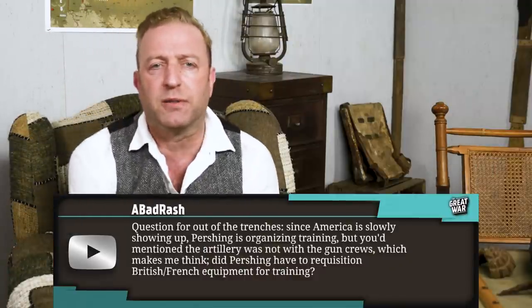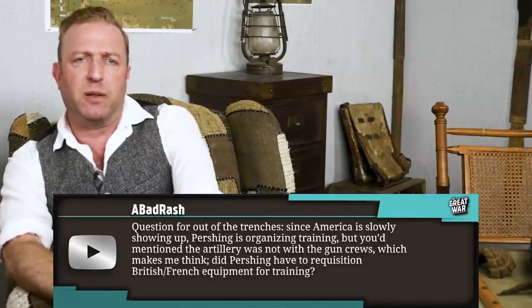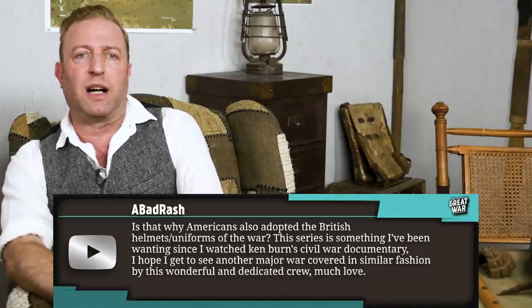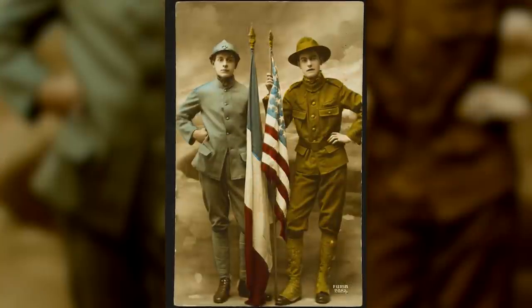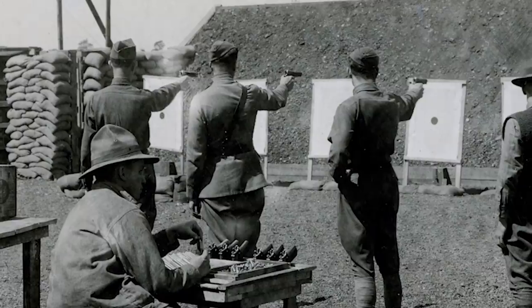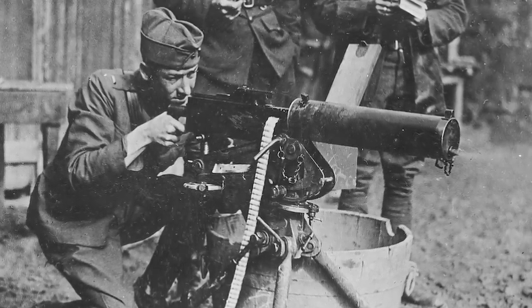A Bad Rash asks: Since America is slowly showing up, Pershing is organizing training, but you'd mentioned the artillery was not with the gun crews — did Pershing have to requisition British and French equipment for training? Is that why Americans also adopted the British helmets and uniforms of the war? We'll probably cover the American uniforms in more detail in a special episode in future. But here's a quick rundown: US troops arrived in France with their own uniforms — a khaki-colored standard uniform introduced in 1903 — and their own small arms: the standard infantry rifle M1903 Springfield, and small arms from American gun makers like Smith & Wesson, Colt, Remington, and Browning, plus the new M1917 Browning machine gun that had only recently been introduced.